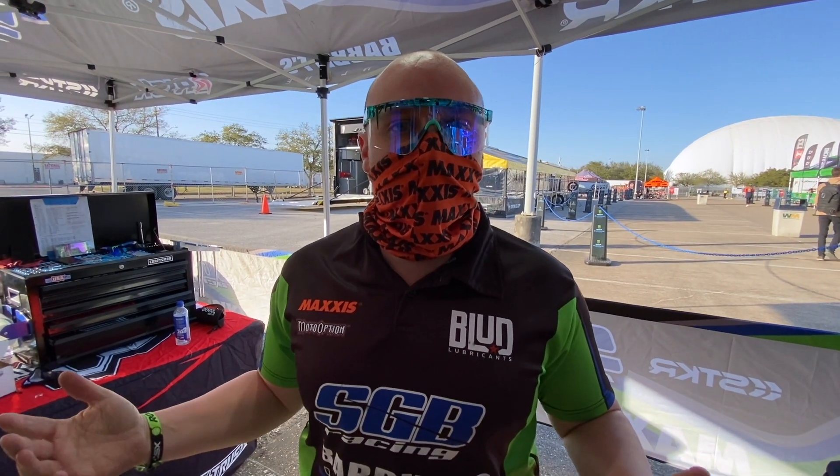Jason here, owner of Team SGV Racing, Babbitt's Online Kawasaki. I'm going to give you a little walk through here of the bike's free race for the Collective Experience.